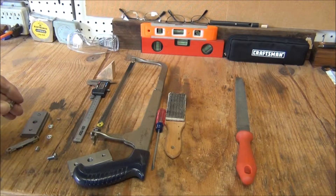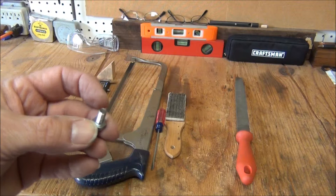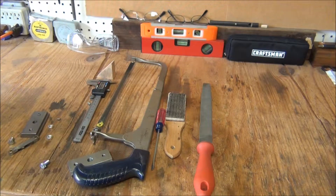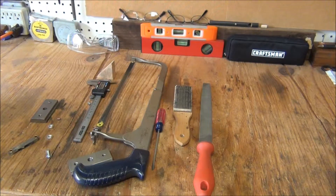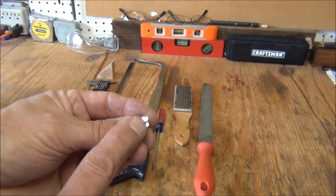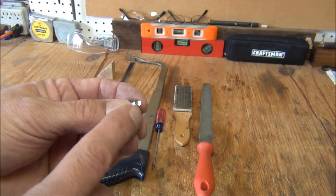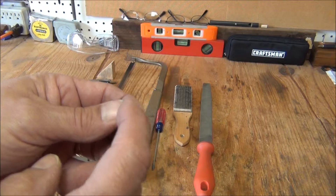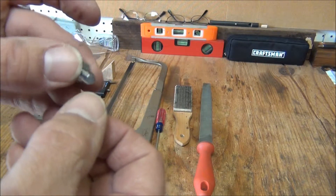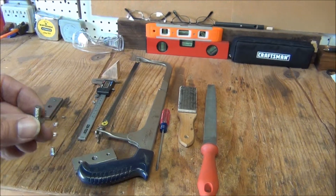I'm gonna make these little set screws out of a couple of bolts using a hacksaw and a metal file. The first thing I want to do is on the end of this bolt — it's not flat, it's kind of concave — and I want to make it fairly flat, so I'm gonna file it off with a file. I'm also gonna taper the edge of the flat end so that when you screw it in, it guides it and doesn't get caught on any thread. I'll also remove the sharp edge so you don't cut your finger. First thing I'm gonna do is mount it in a vise.